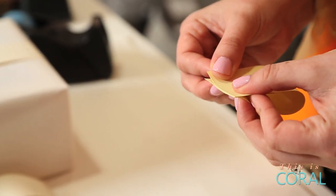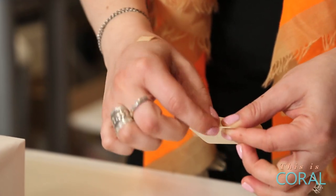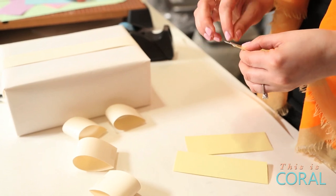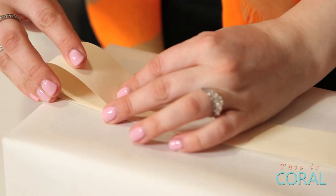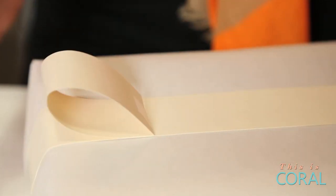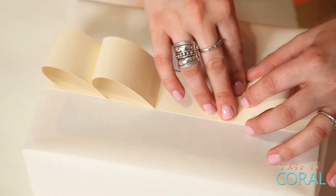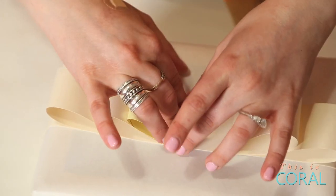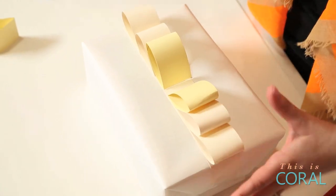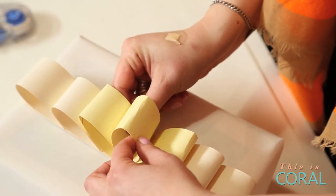Carefully create loops out of your short pieces of colored paper by connecting the short ends together with clear tape. Using your glue stick, glue tape, or double-sided tape, layer your loops together starting with the two outside loops and working your way in. Add your last loop to the center, and you're done.